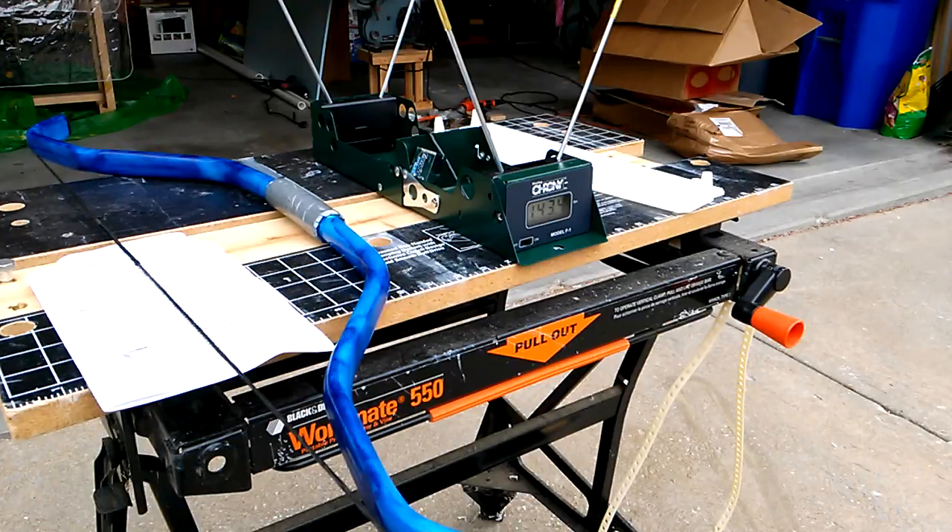Nevertheless, they're still fun and very comparable to wood bows. I'm having an awful lot of fun making and testing them, and I will do a lot more testing, so you can expect that. If anybody's looking for conditions: it's about 75 degrees and cloudy right now, so that'll give you a bit more context about the PVC and the shooting conditions. This has been a lot of fun — thanks for watching.